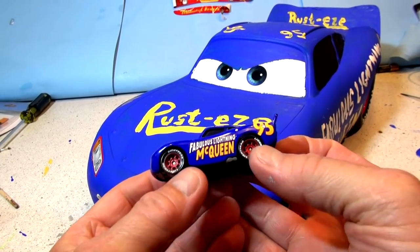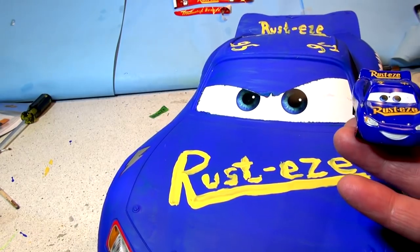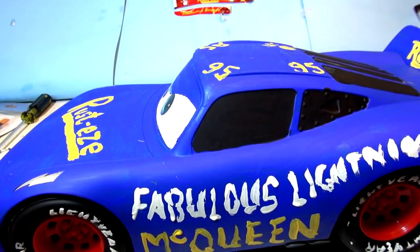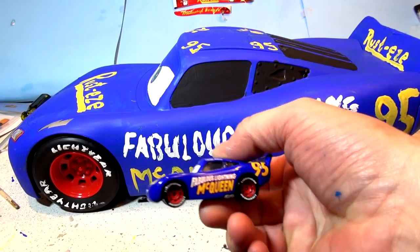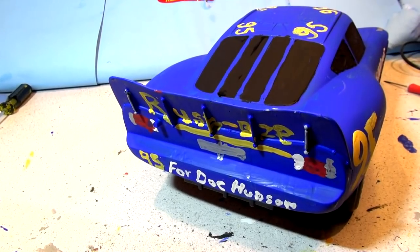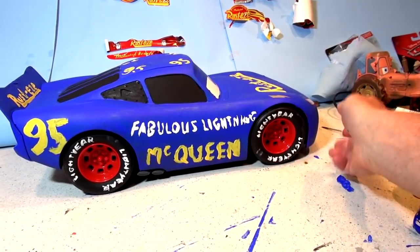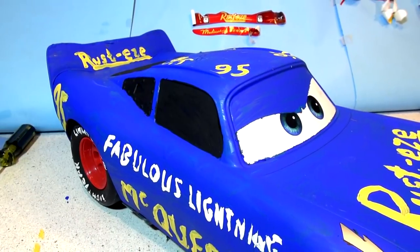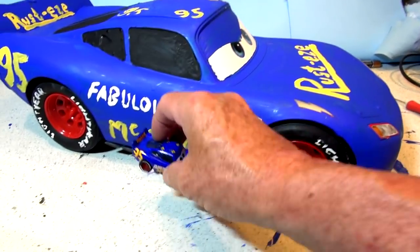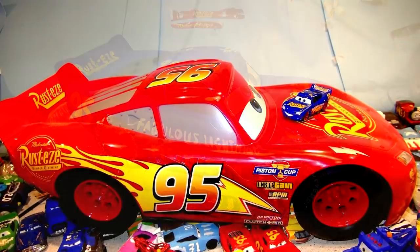Let's have a look guys. There is the authentic die cast fabulous Lightning McQueen, and here is giant Lightning McQueen - got Rusty's on the hood, same color eyes, perfect. 95 on all the right places on the roof, Rusty's on the spoiler, Fabulous Lightning McQueen on the side, white letter tires. What do you think? Hit that like button and the subscribe button and share it with all your friends. Look at the back - I put my finger in the tail light but that's okay. For Doc Hudson, number 95, perfect. This side looks even better. Thanks for watching me make this video - it took a whole lot longer than I thought, but it looks pretty good. Here's the original and here is the new version - it used to be red. Thanks for watching folks, hope you enjoy the video.